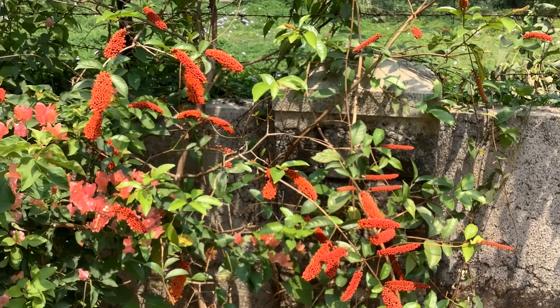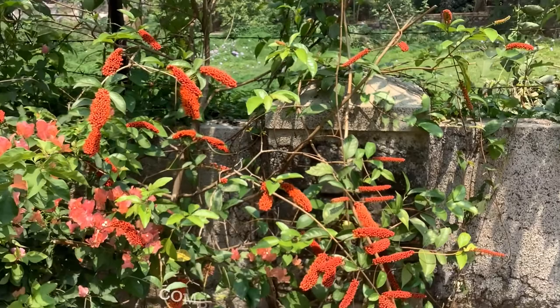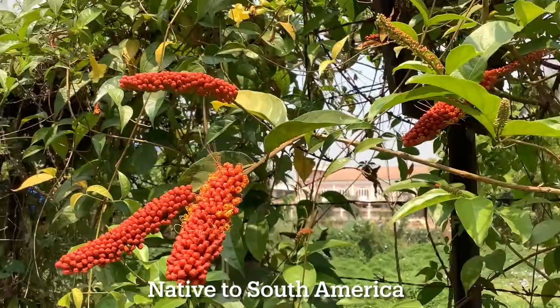Hey guys, welcome to Tropical Flower Gardening. I am Dr. Manisha. Today's video is on the monkey brush vine. The botanical name of this plant is Combretum rotundifolium. It is an evergreen, large woody ornamental climber vine or vine-like shrub, and is native to South America.